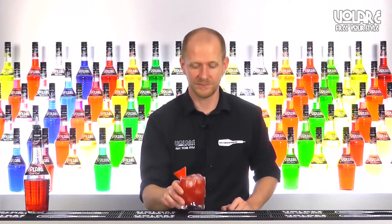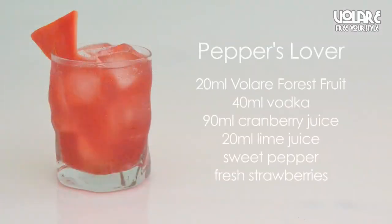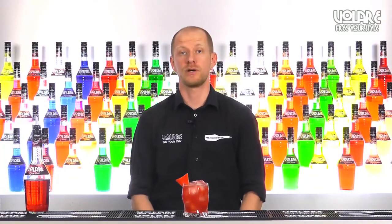And here you have it — a Peppers Lover. So that's it for today's episode; this was the recipe for a Peppers Lover.